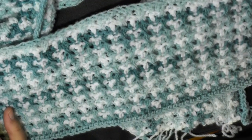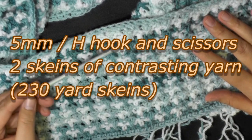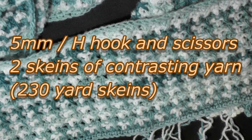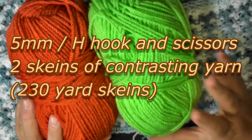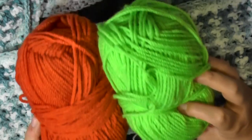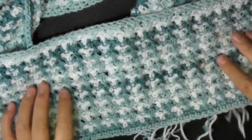This is going to be the tutorial showing you how to make the Birds of a Feather scarf. What you need is a 5mm hook and a pair of scissors. You're also going to need two different colors — one will be your main color, which is usually the darker color, and then a light color that will look pretty and offset it. So get those supplies and let's get started.